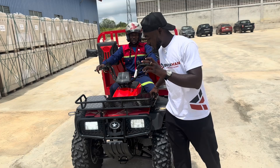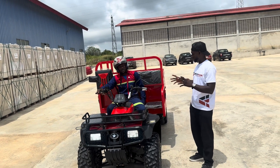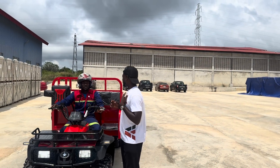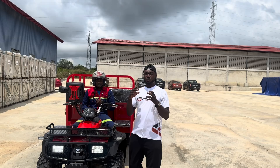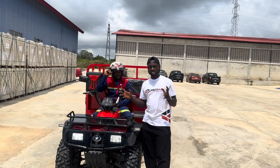I urge all farmers in Ghana to come and buy one of these. With the pricing, you need to contact Kantanka Automobile Company and they will give you the price.